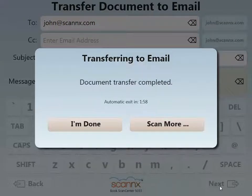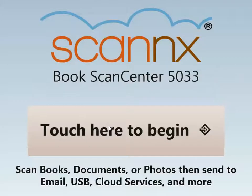The email has been sent. I now have the option to go back and scan some more or simply say I'm done and walk away from the system. Thank you again for watching this demonstration. Please visit our YouTube channel to see additional videos of other Scan2 destinations and products. We'll see you next time.